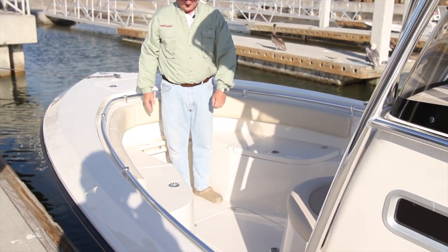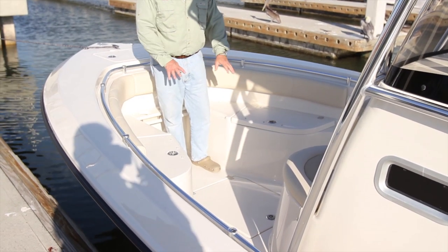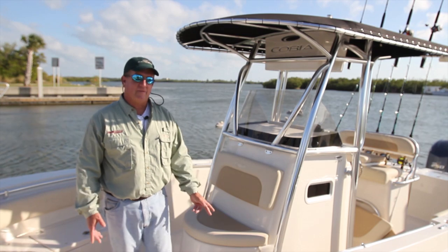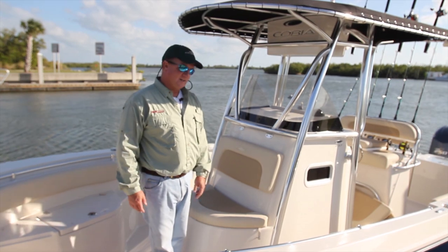Moving back, I want you to take notice of what we have here on the floor. This is a great, large storage area. You'll see when I open up — in this particular model we have our safety gear, as we're about to go out and do a wet test on this boat. But this is a very large storage. Moving aft on the 237, we come next to the console — the command center. You spend a lot of time here.